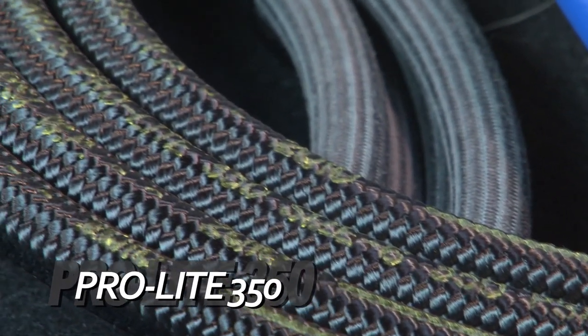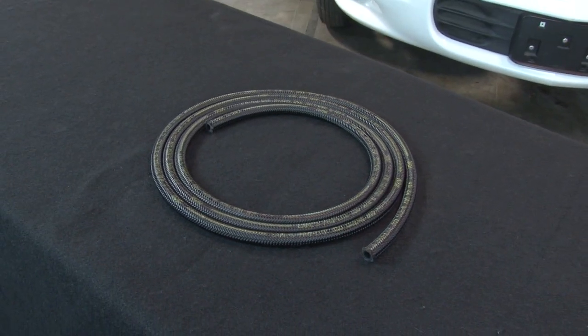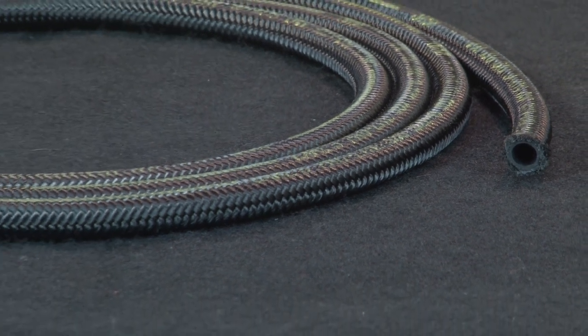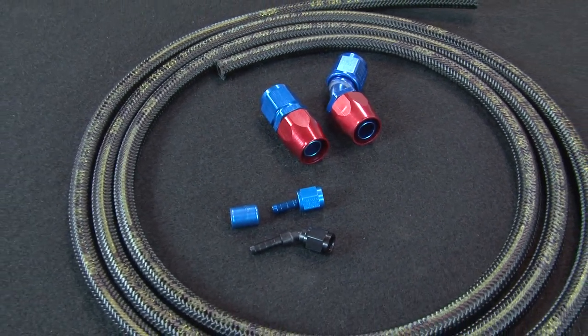ProLite 350 hose is a lighter alternative to braided stainless, with the same fluid compatibility and temperature range, but an outer liner made of durable nylon. It uses the same type of hose ends as Performaflex and Autoflex hose.